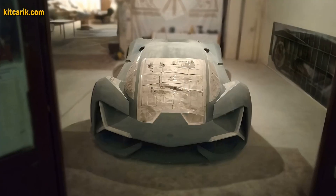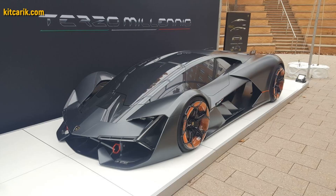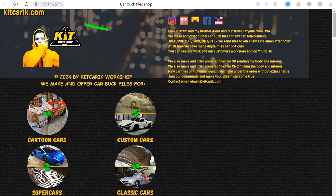It's like Lego, but for men. Many of my clients make this without any experience. If you need digital car body buck files for self-building the Lamborghini Terzo Millenio replica yourself, then welcome.